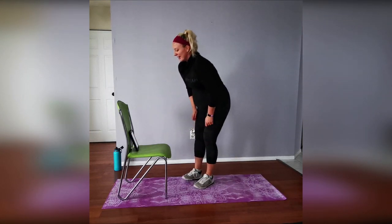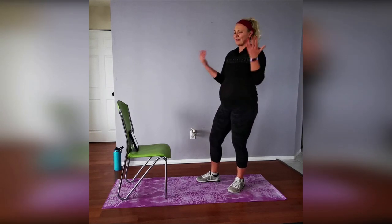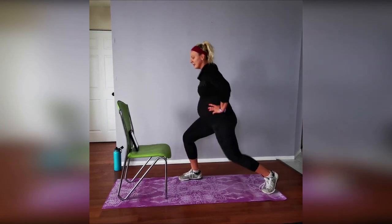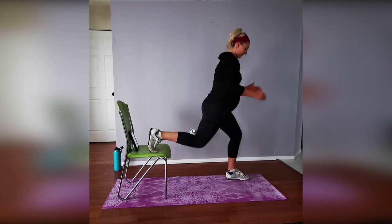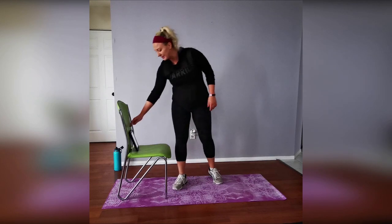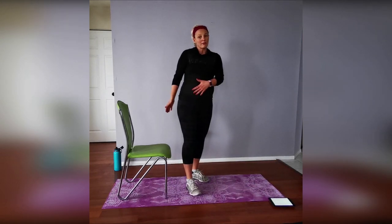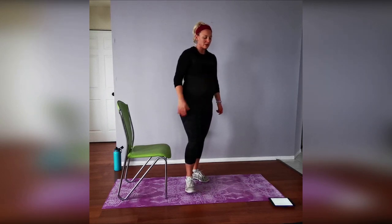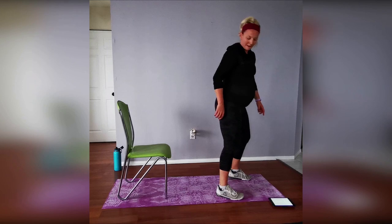One-minute break — feel free to grab water. The next move: single leg lunges. Option one — just go up and down on one leg. Option two — lift that leg up onto the chair and do a Bulgarian split squat lunge. You can hold the wall for balance, and you can alternate legs each round or do all four rounds on one side then switch. I'll start on my weaker left side.